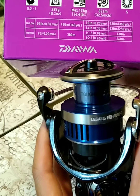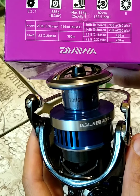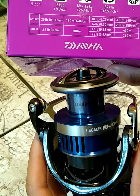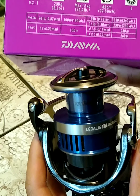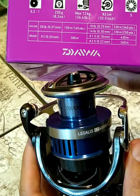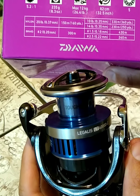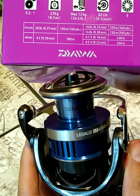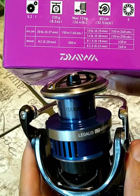Five ball bearings. So it looks like it says nylon — monofilament 20 pounds going at 160 yards, 10 pounds going at 360 yards, 14 pounds going at 250 yards.